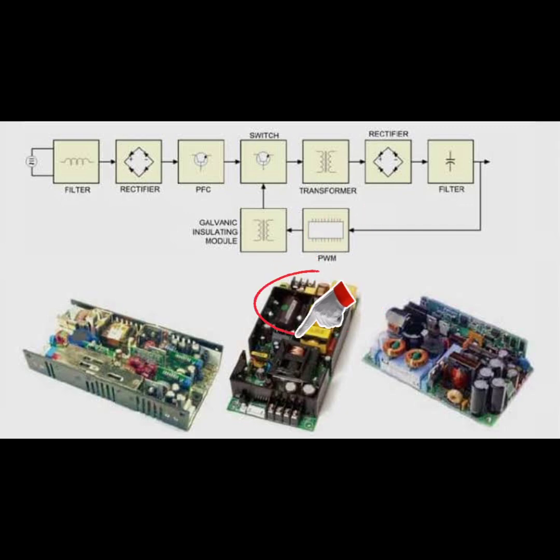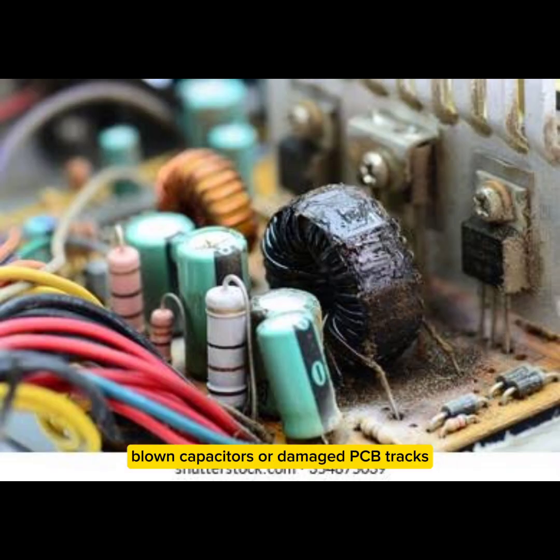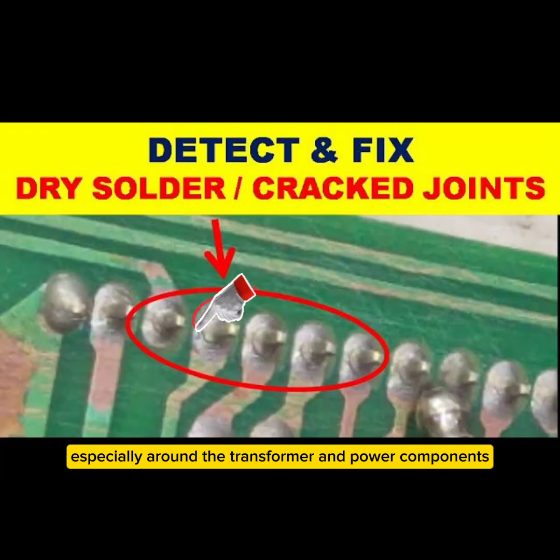Step-by-step troubleshooting and repair: Step 1 — Visual inspection. Look for burnt components, blown capacitors, or damaged PCB tracks. Check for loose solder joints, especially around the transformer and power components.